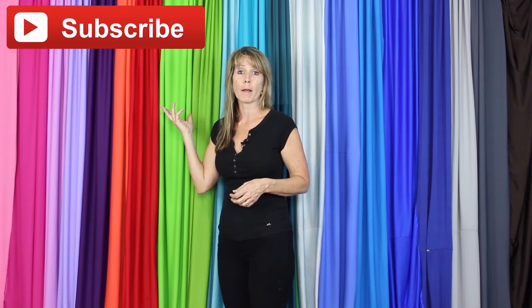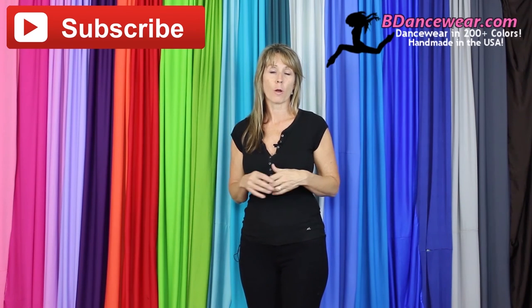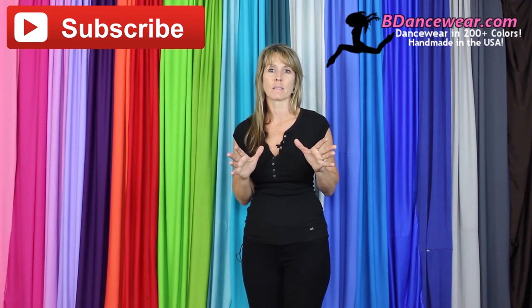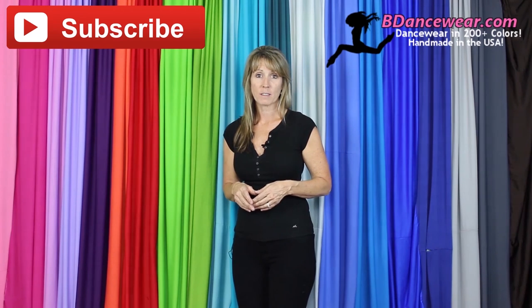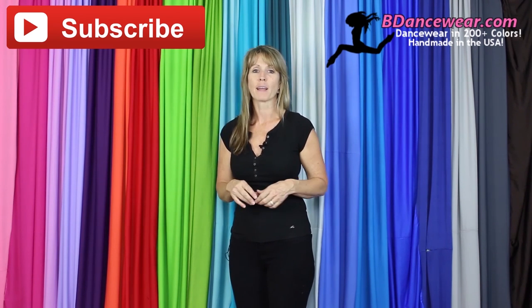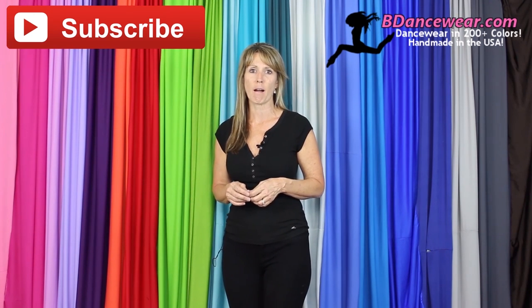Thank you for watching our video. If you enjoyed it, make sure and subscribe because we're going to have some great videos coming out on hacking dance costumes. Don't forget to check out our website, BeDancewear.com. All of our pieces are made here in the US. There are over 200 colors. You'll find all the basics you need to make an amazing dance costume. If you have any questions or ideas for future videos, please leave it in the comments below — we'd love to hear from you. And remember, be inspired, be original, BeDancewear.com.